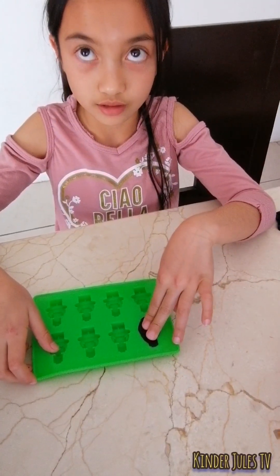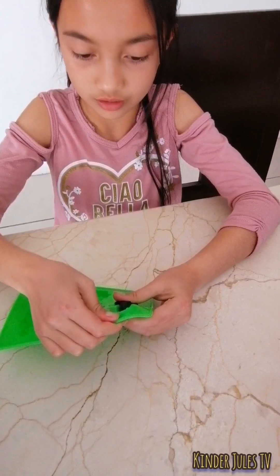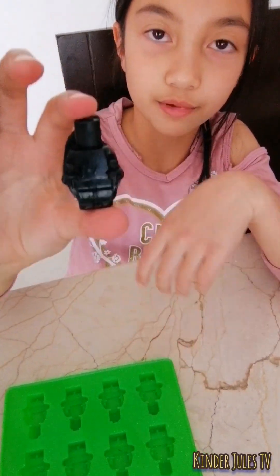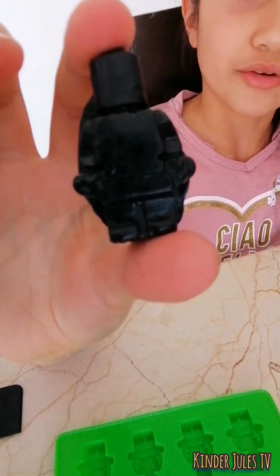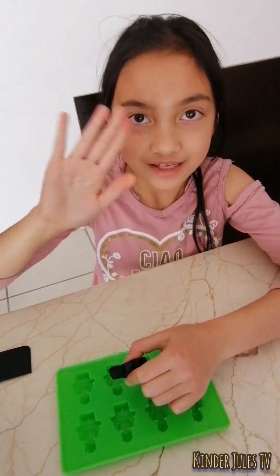And now that it's dry, we're going to remove it from the mold. Ta-da! We made a Lego! And now it's all solid. And this is my experiment. Bye!